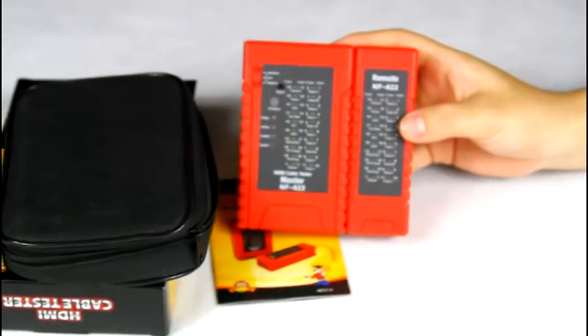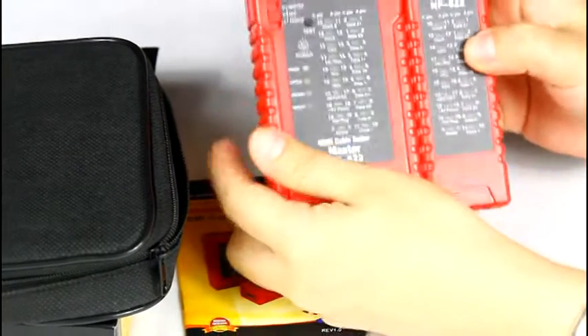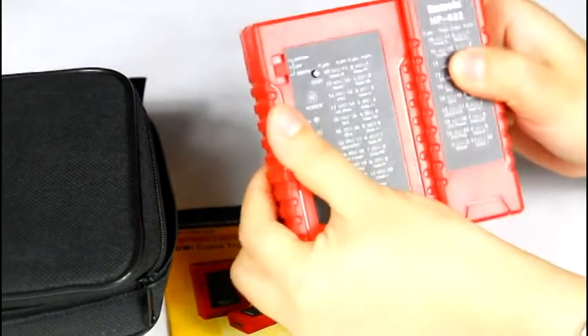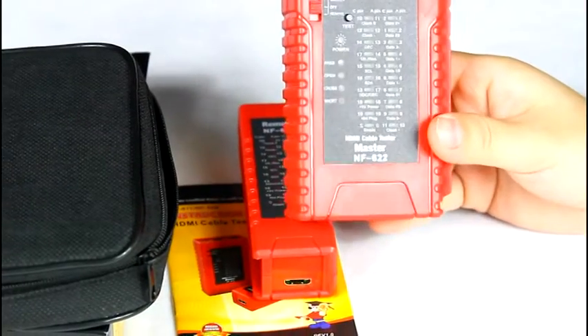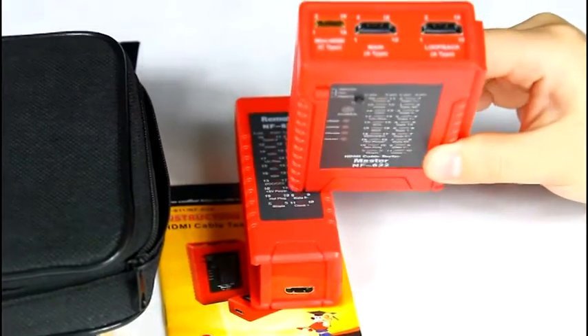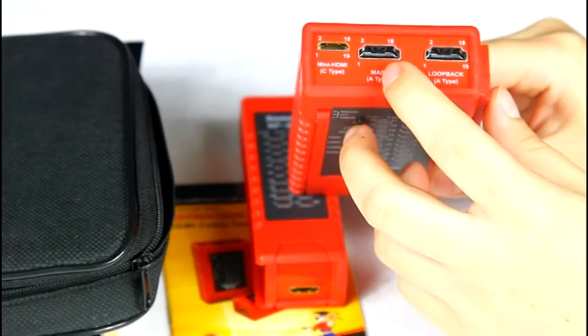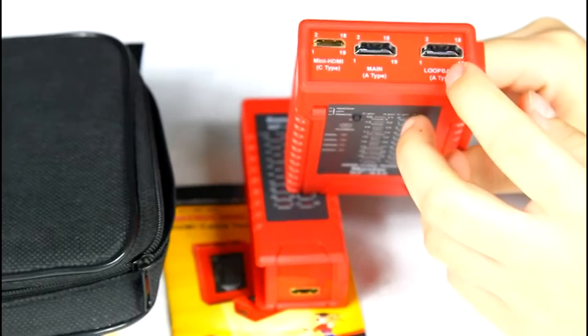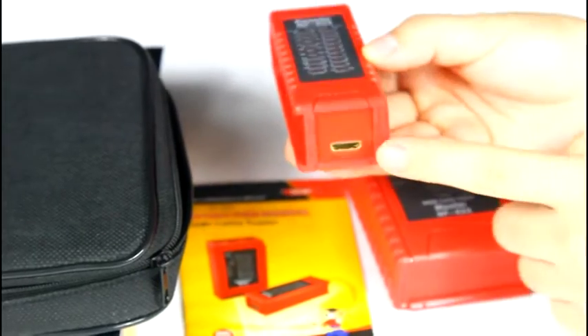This HDMI cable tester consists of two parts: the main unit and the remote. The master has three parts: C type, main A type, and loopback type. The remote has two parts: C type and A type.